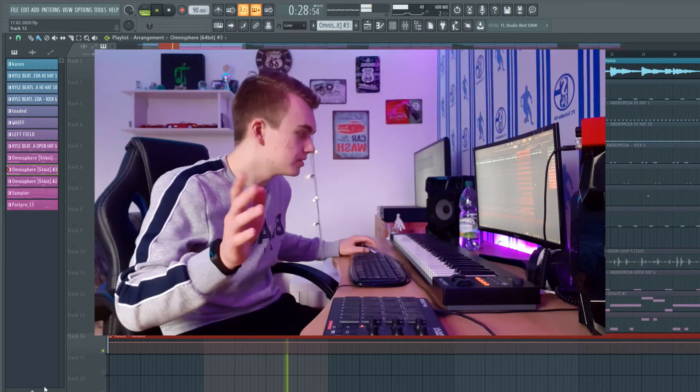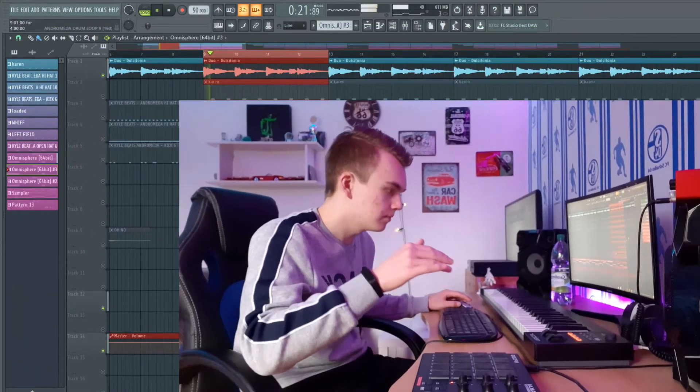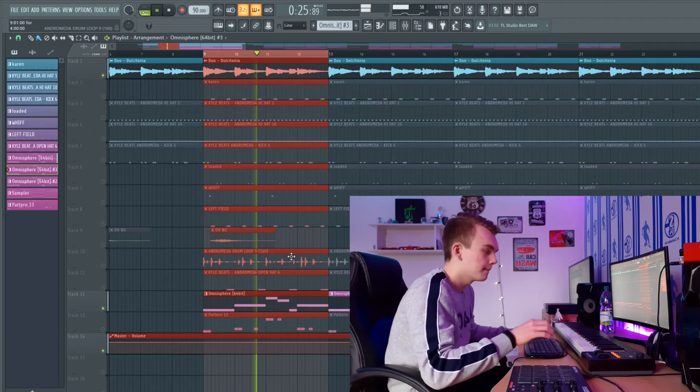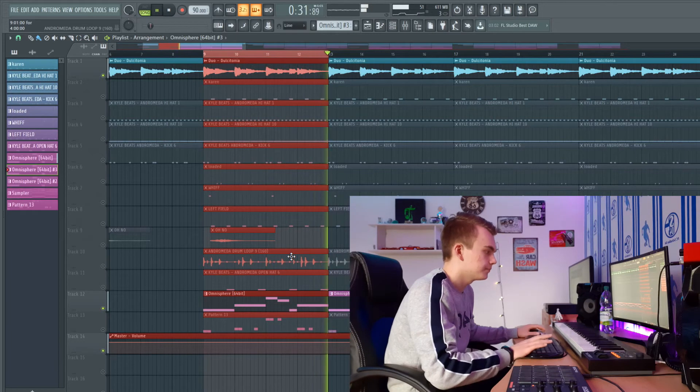And then I added the strings. In the last eight bars of the hook, I pitched the strings one octave higher to make a little switch-up kind of thing.